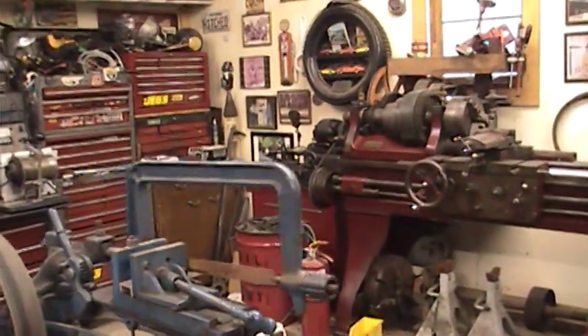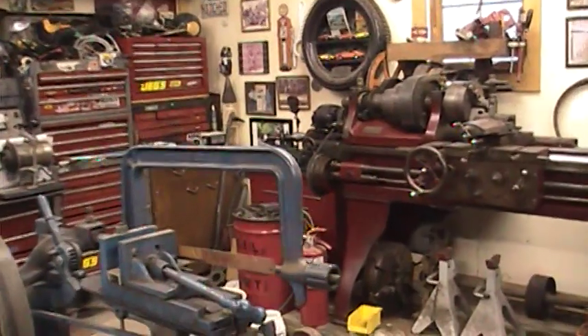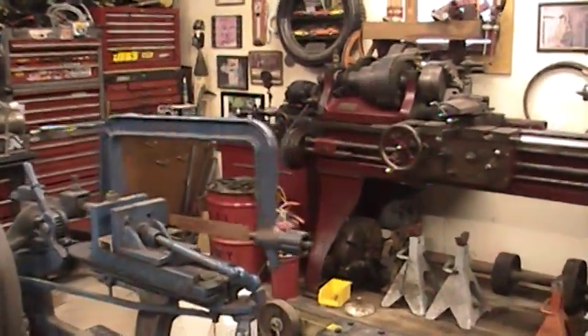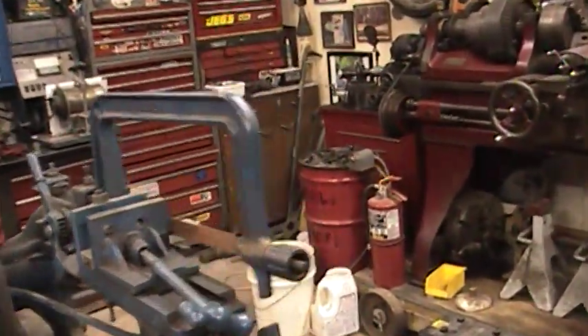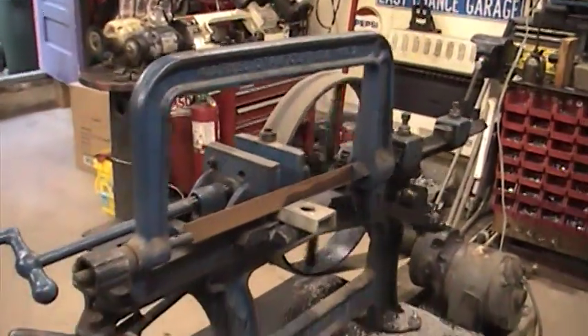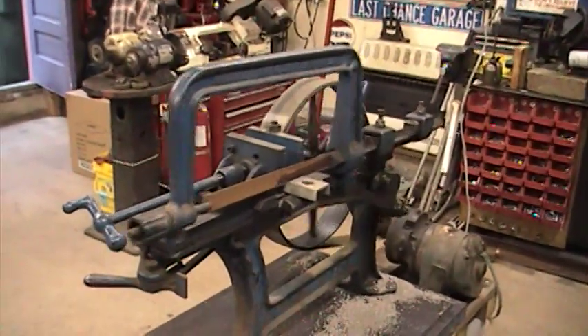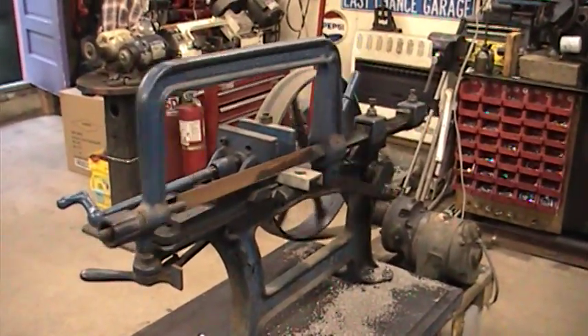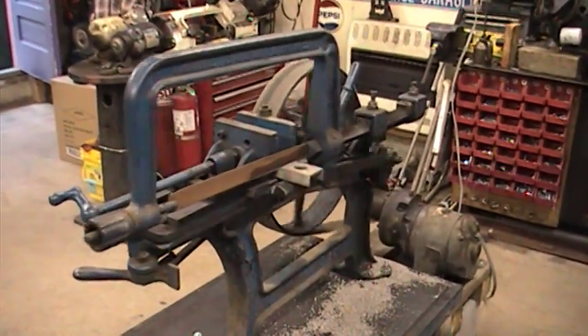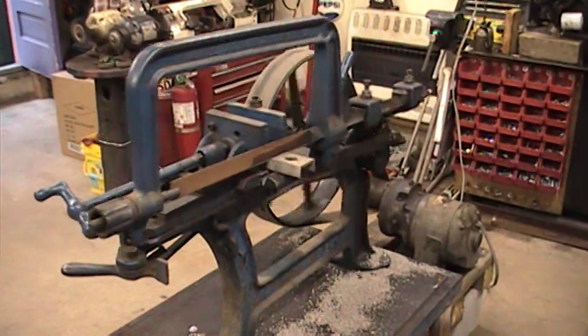This one also has an automatic kickoff for the clutch — once it gets down to the roll point past the cut, it will knock the clutch leather out. It's running a little slow right now because I'm using a gear reduction motor; it should go a little bit faster than this.